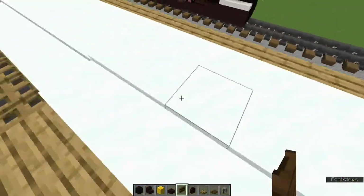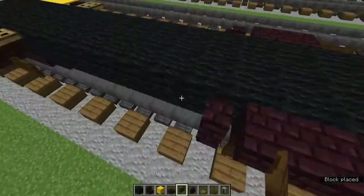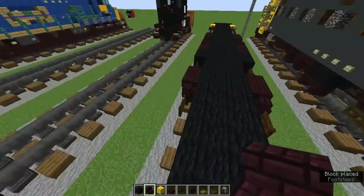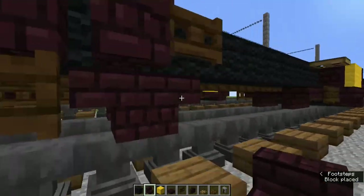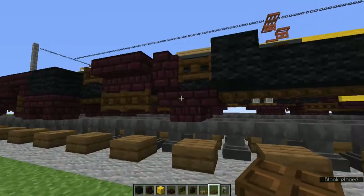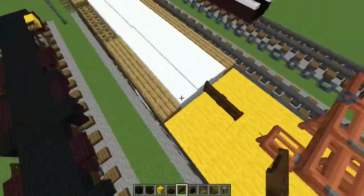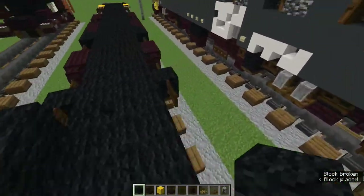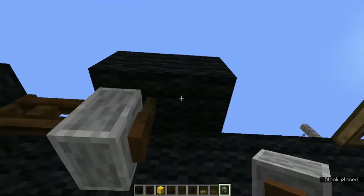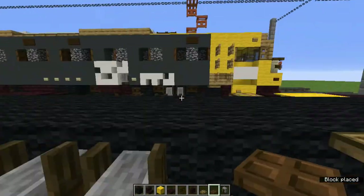Grab the nether brick wall and add nether brick walls on the sides, then add dark oak fence gates beside them. Add more back-to-back nether brick stairs for more wheels. Add black wool blocks on the sides and dark oak trapdoors underneath those blocks. Add dark oak fence gates. Add two more black wool blocks up here and add two grindstones - I think they're for little springs or something. Grab the dark oak trapdoor and add two underneath.